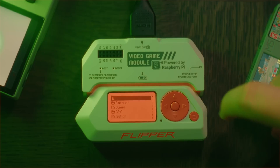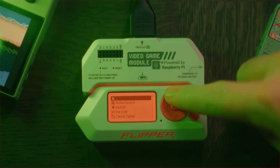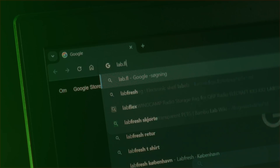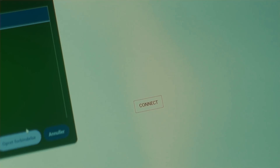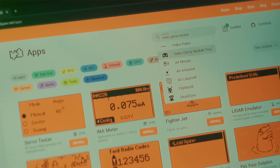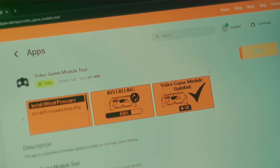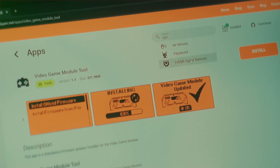This is how you get these files onto your Flipper. We first need to install two applications. Plug your Flipper into your computer and go to lab.flipper.net and click Connect — make sure that QFlipper isn't open. Go to Apps and search for Video Game Module Tool and install it. Then search for VGM Game Remote and install this.